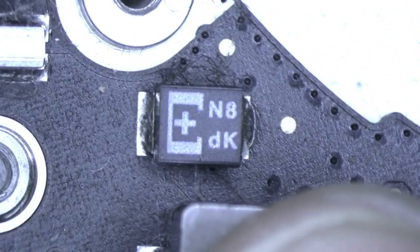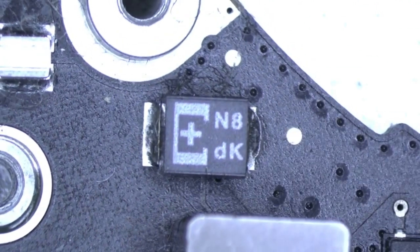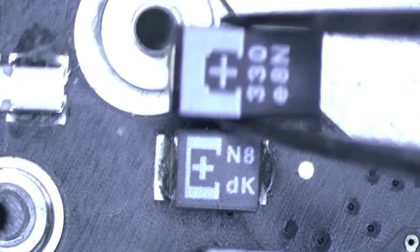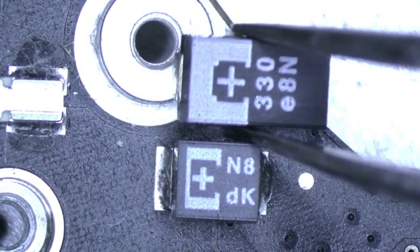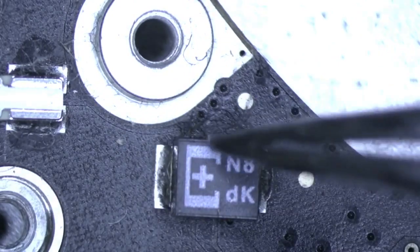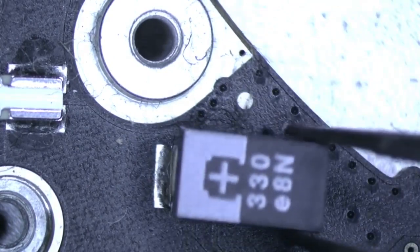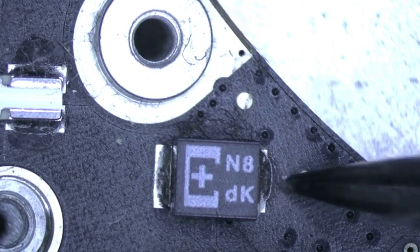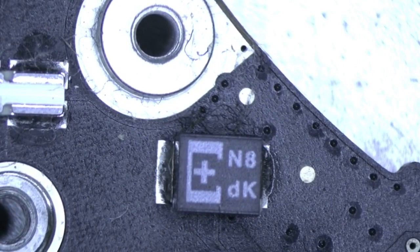Here in the microscope view you can see how little that capacitor is. Now let me show you the size we're going to replace it with — we're going to put this larger one on there. It may seem weird because the positive pad and negative pad are so close together, such that if we solder the larger capacitor on top, the pad is going to come way out here. So I'll show you how to fix that. First we're going to remove this little tantalum capacitor off the board.